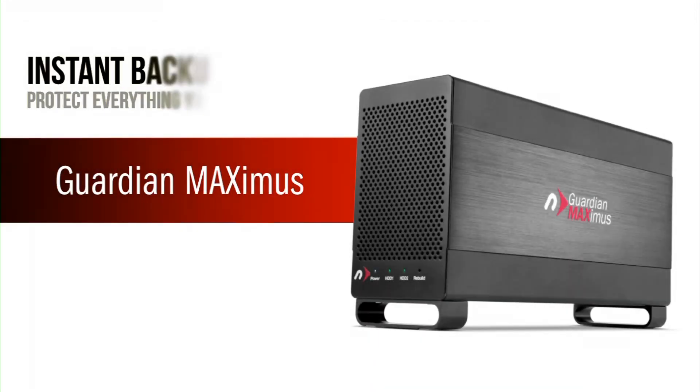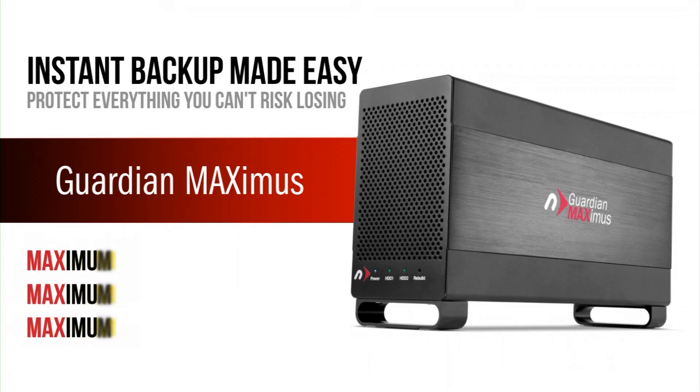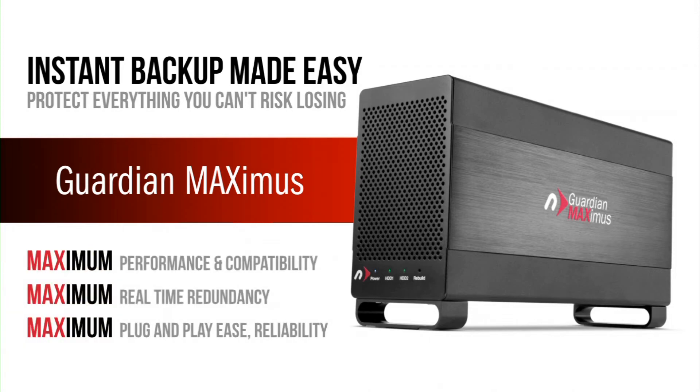There's no telling what the future holds in terms of technological advances, but with the SATA interface having been in widespread use for many years, and because we don't employ any proprietary data write routines on the drives, you'll be able to retrieve data from the GMAX drives for many years to come.